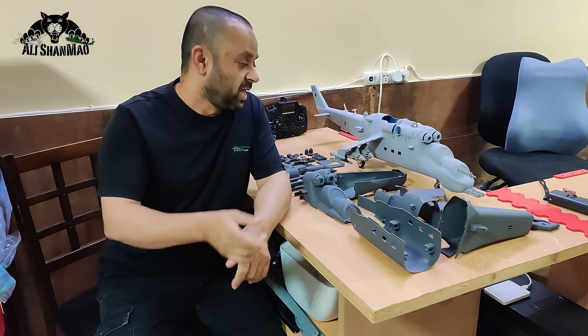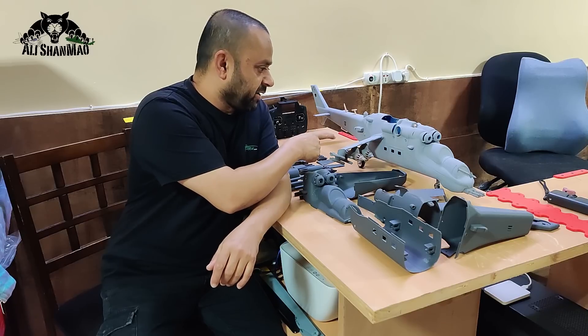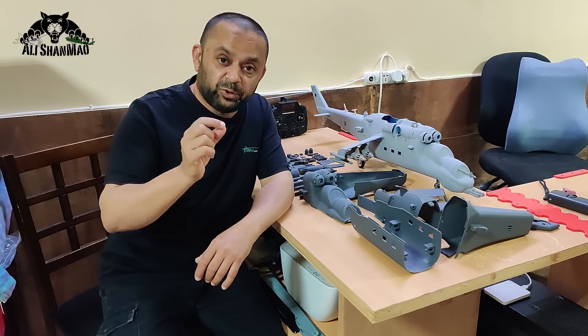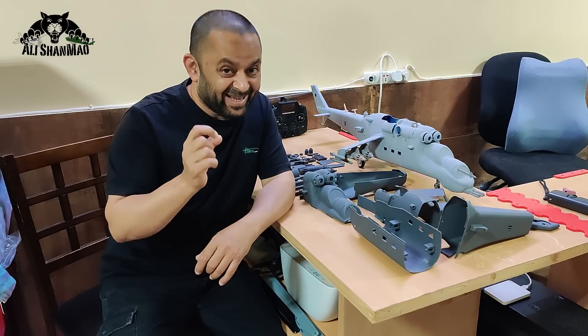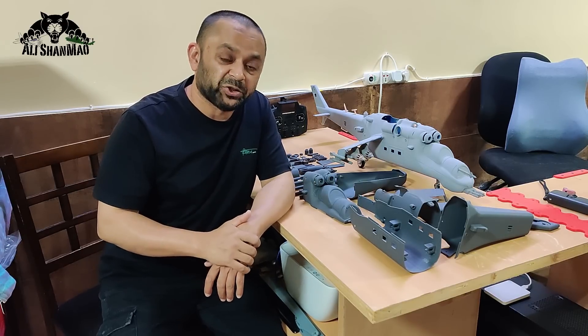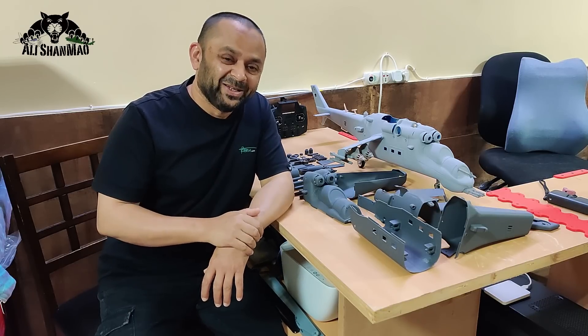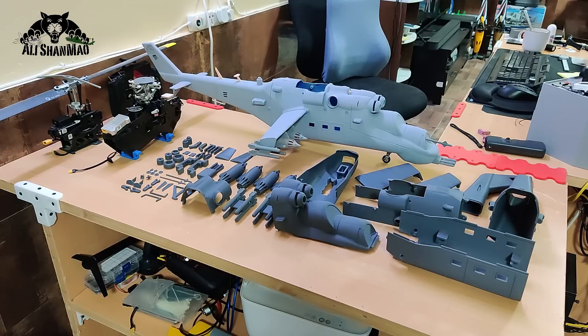I'll cover the fixed landing gear version of the WarProc X470 and the kit version sitting here, which is the retractable landing gear version, so you will have a very clear idea which one you actually want. I have designed it in two different versions.